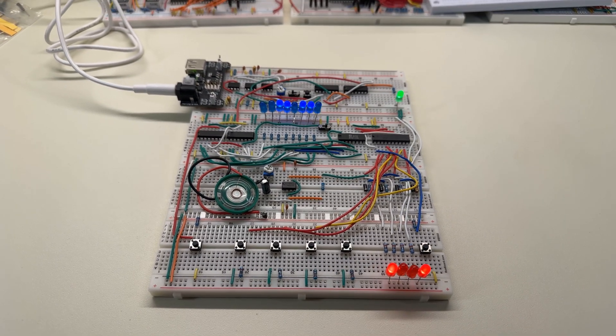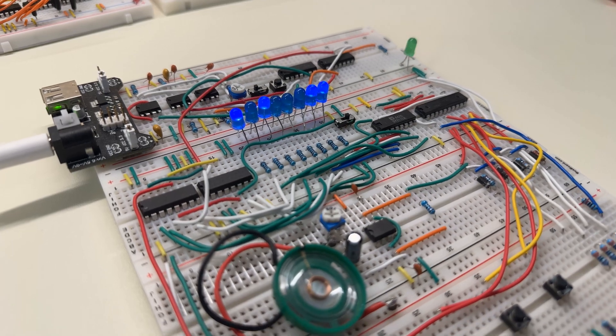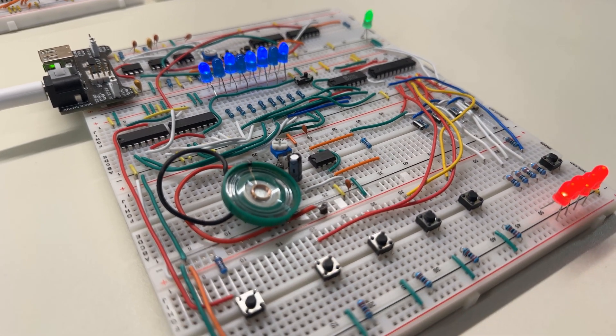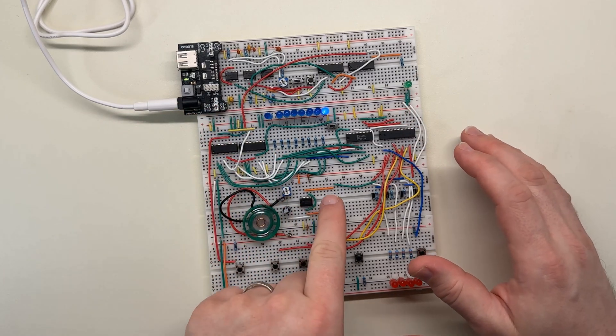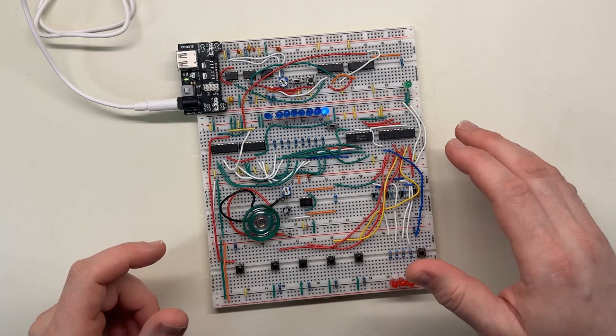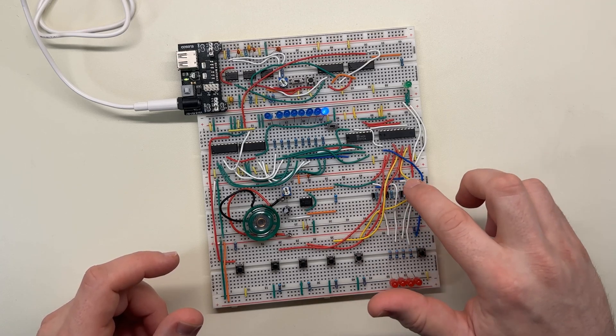I know for a fact that some of you figured out what I was trying to do. The digital music box was built up from a combination of a bunch of my previous projects. It's basically a 555 sound generator, which is in this area, and it has a selectable frequency, which is done with this circuitry here.